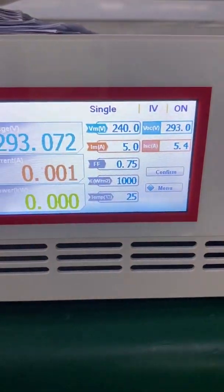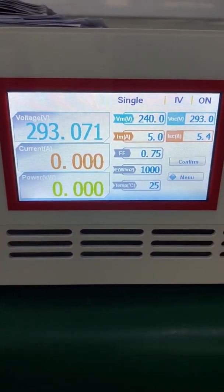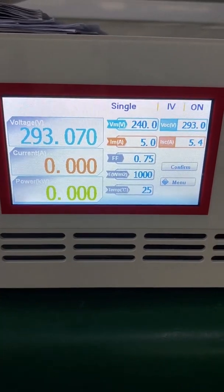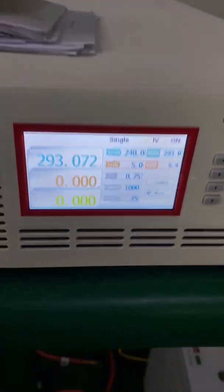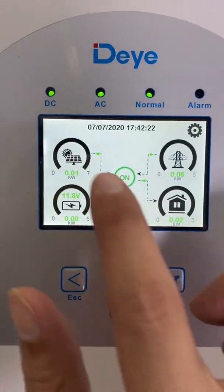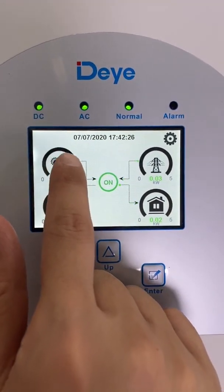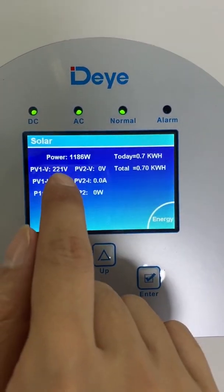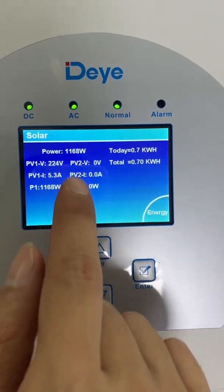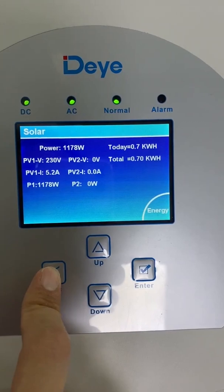As we can see, the power is increasing and the voltage is increasing. Let's go to the LCD of the inverter. As we can see, the DC indicator is on and the power has increased to 1170 watts — it's coming in.